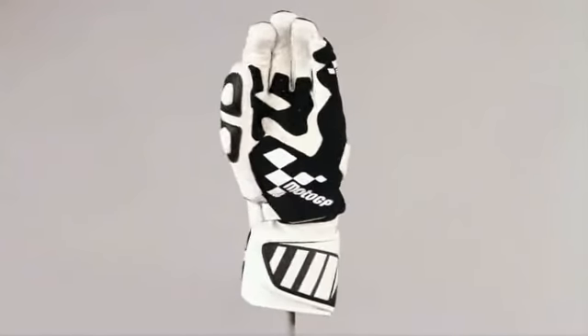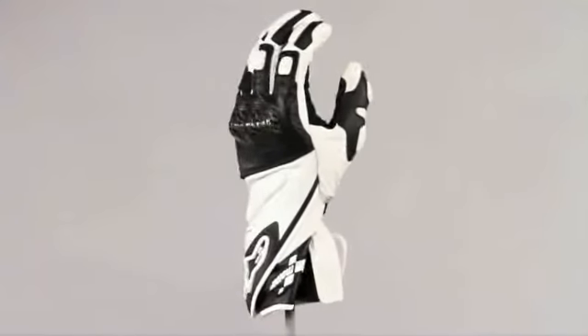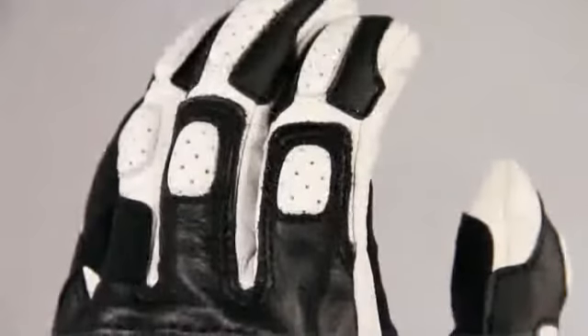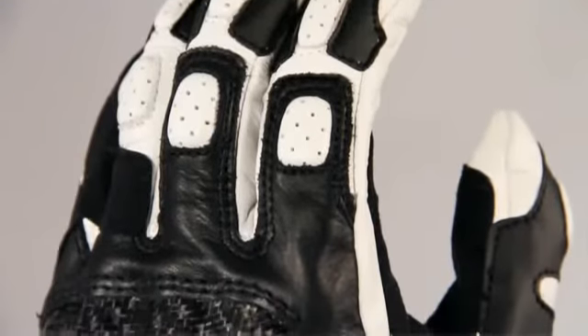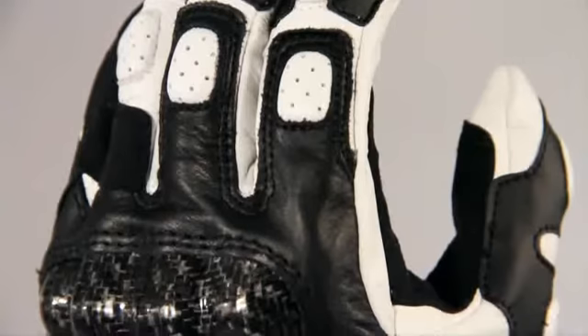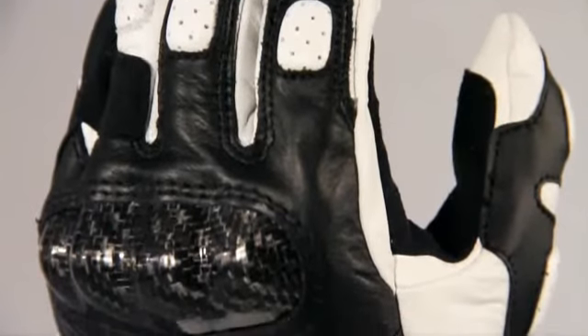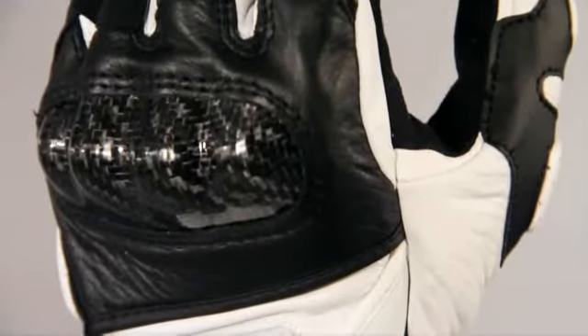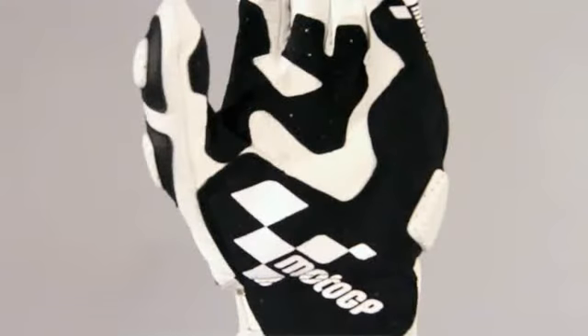The Losale MotoGP Glove features Alpinestars exclusive MotoGP branding in a stylish design that parades a sporting attitude and complements the technical features perfectly. For the greatest possible level of abrasion resistance and durability, the glove is cut from full grain leather and features synthetic suede and leather palm reinforcements for improved grip and protection in critical areas.